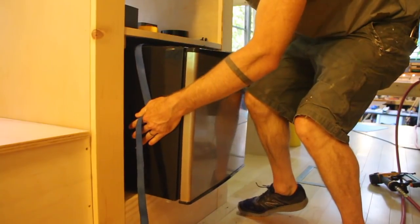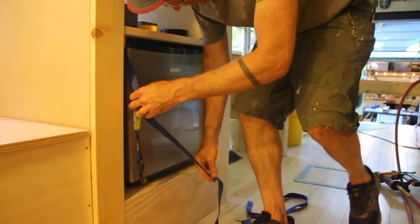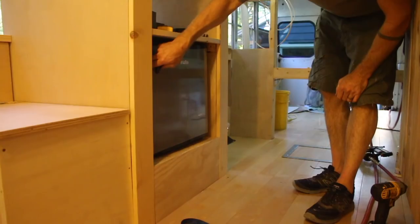I secured the mini fridge with a ratchet strap. Note that the fridge space is built to accommodate a larger Norcold fridge, and if I go that way in the future I just need to delete the shelves above my mini fridge and there will be room for the Norcold.